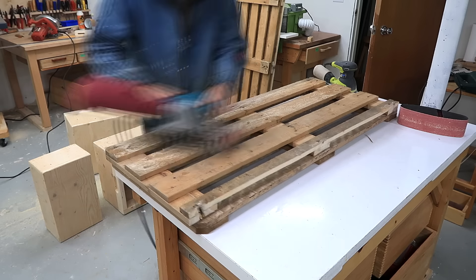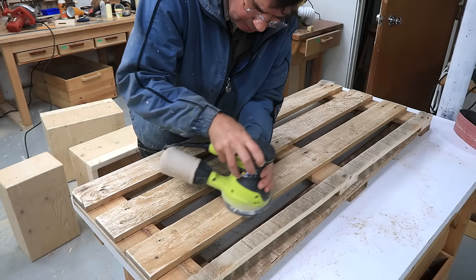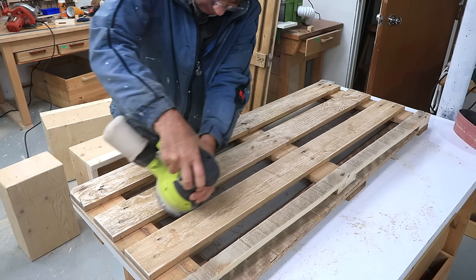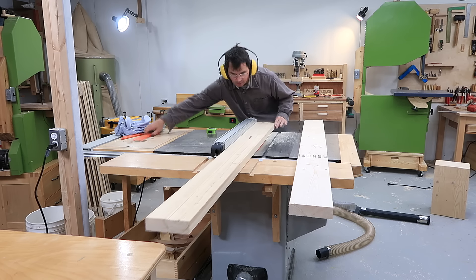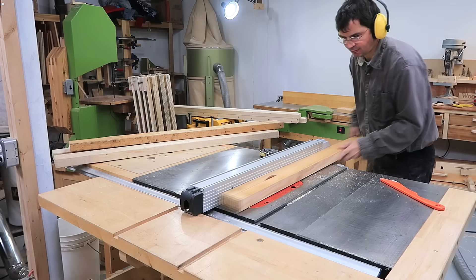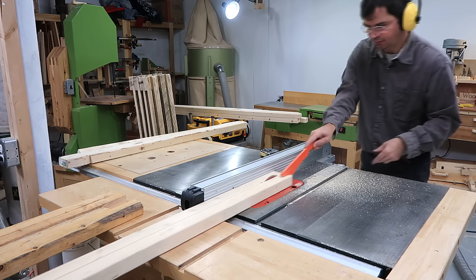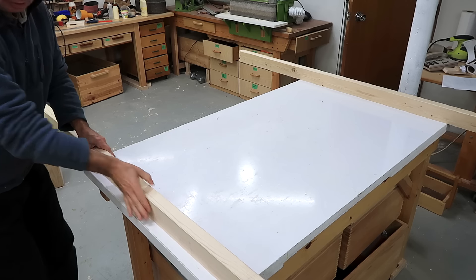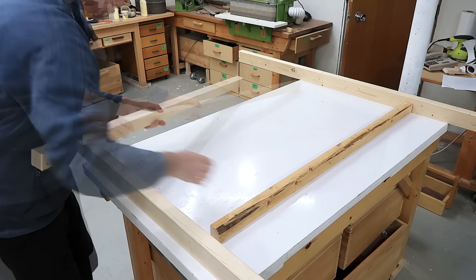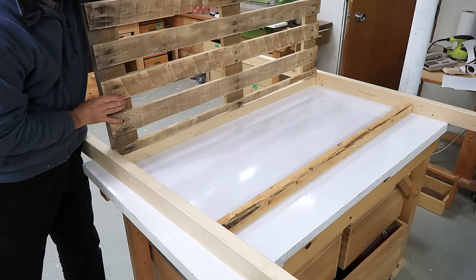Got to sand it a little bit to avoid splinters. Now ripping down some 2x4s and 2x6s to make the frame for the shelves. The way this goes together, I'm gonna have posts in the corners and then these horizontals that go in between, and between those will be the pieces of pallet.